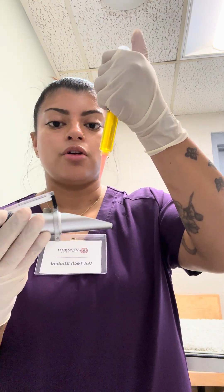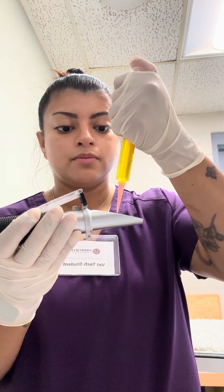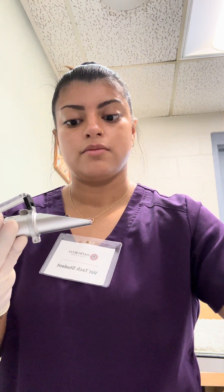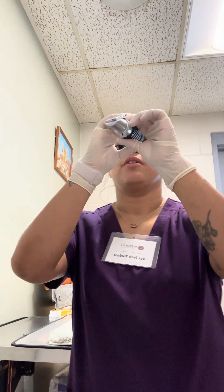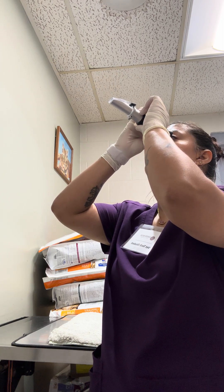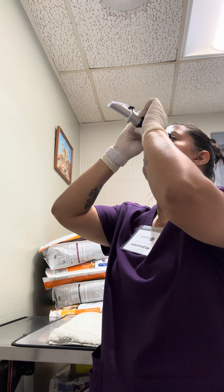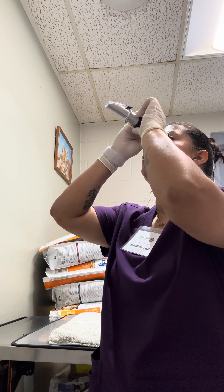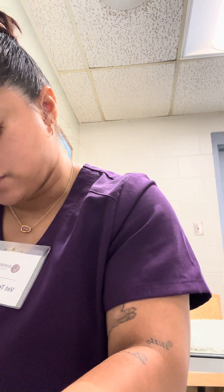Now I'm going to place one drop onto my refractometer. Let's put it up to the light. This is saying above 150 — greater than 150.